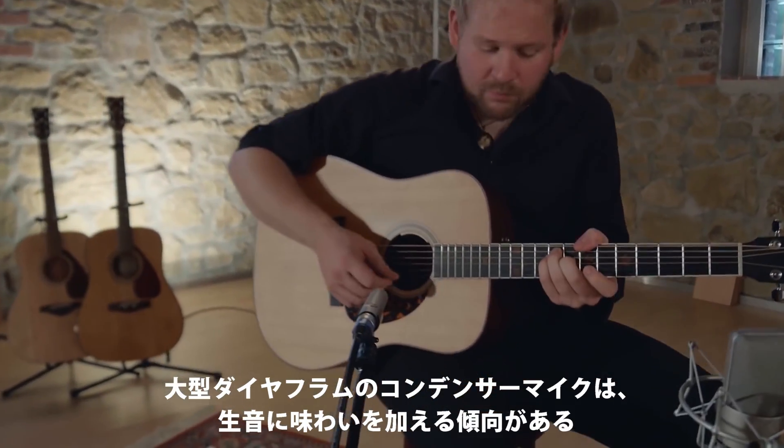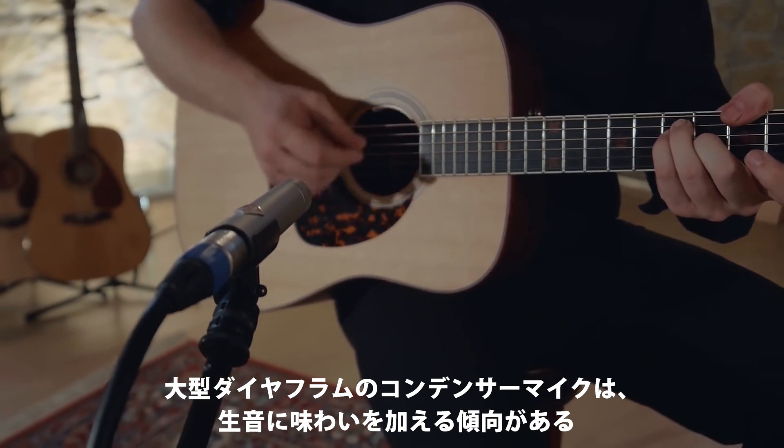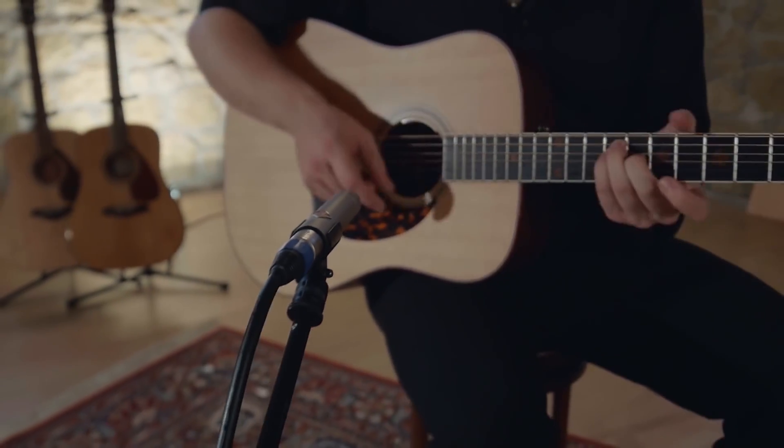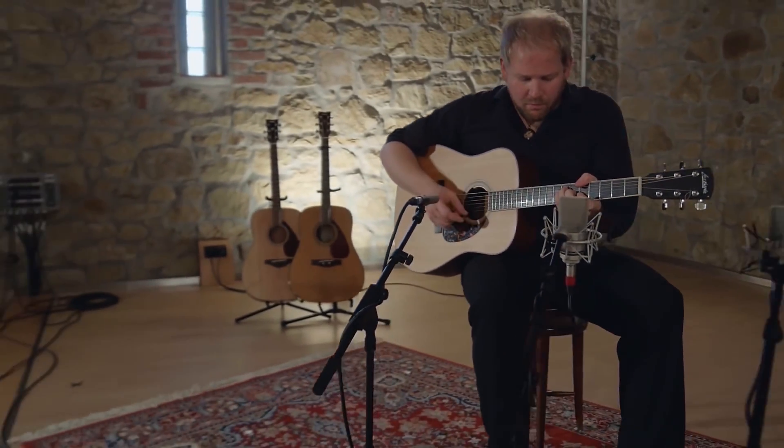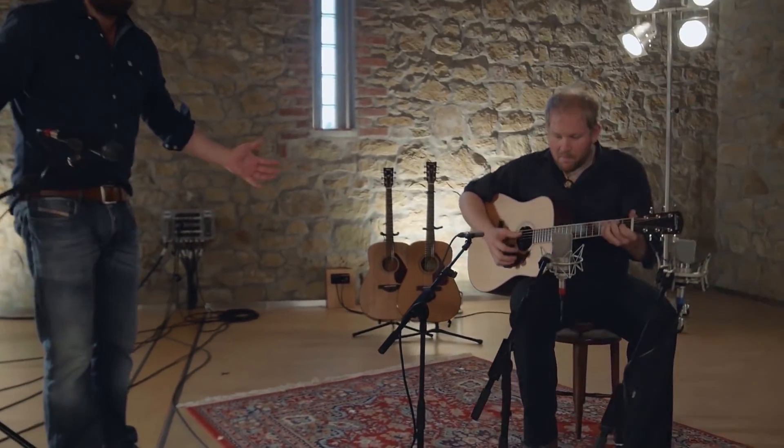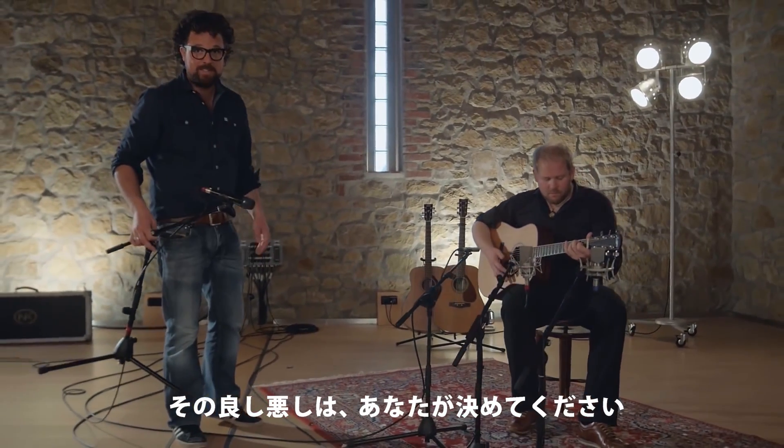Large diaphragm condensers, by contrast, have a tendency to add a little extra flavor. They make things appear bigger and more impressive than they really are. Is that a good thing? Up to you to decide.